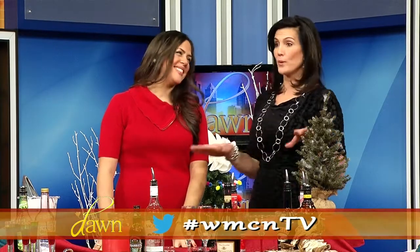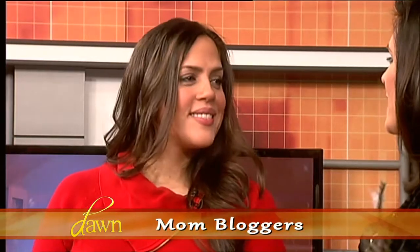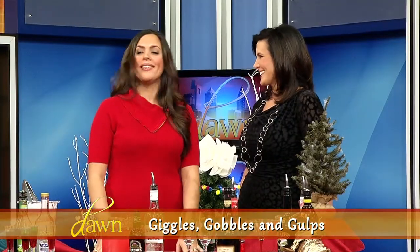Welcome back to the Dawn Show — you're watching our mom bloggers as we have fun in social media, moms tapping into one another and making connections. Welcome back; Dawn Stands Lamenti here. My next guest is Linda Arceo, creator of Giggles, Gobbles and Gulps, and we are making some cocktails this morning. No holiday is complete without some fun spirits, so we want to make sure you have the tools you need to whip up some good cocktails.